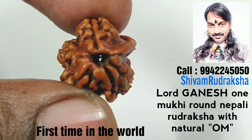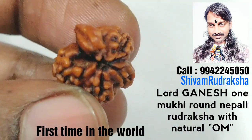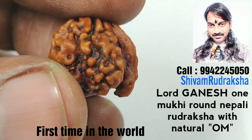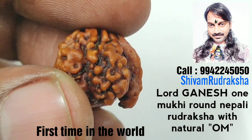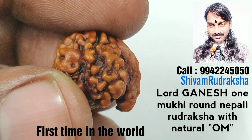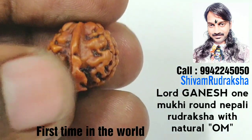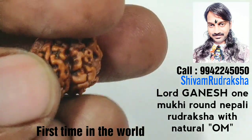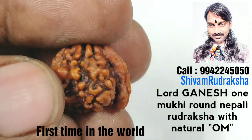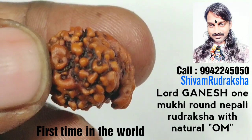Top view, bottom view — it is a first time in the world. Lord Ganesh, it naturally forms two Om on it. Ganesh, one face, first Om, second Om. It is a miracle Uttaraksha Om.